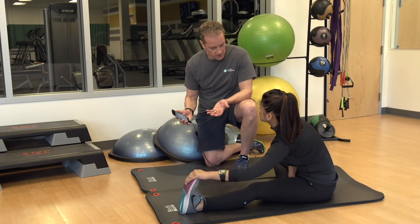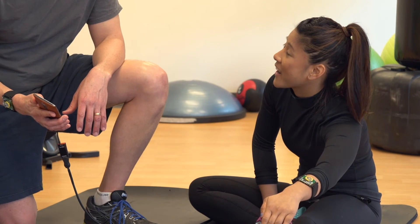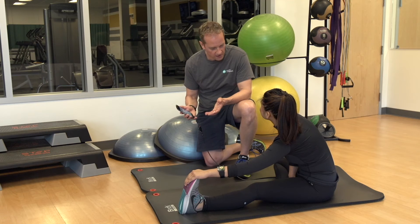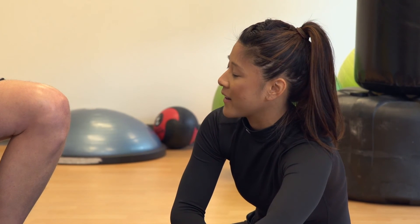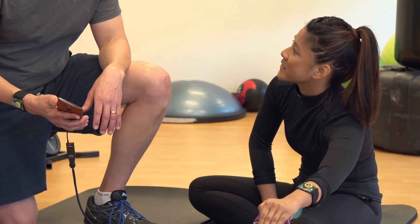What types of exercise do you like to do? I like to run, do karate, and Bikram yoga. Do you use a tracker or monitoring device? Yeah, I have a wearable that tracks my steps and my heart rate. How does that work for something like Bikram yoga? It's unfortunate because I can never get credit for the hard workouts that I do.